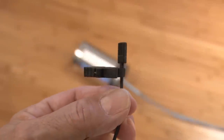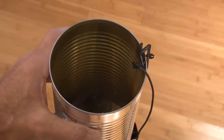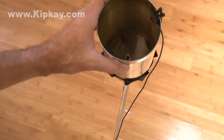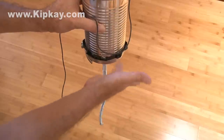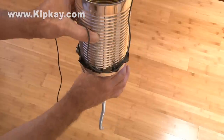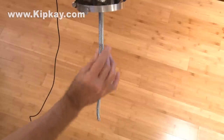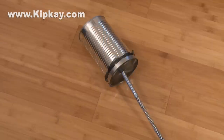I'll be using a small lavalier microphone so you can really hear the cool sounds this produces. I'll just clip that to the open end of the thunder drum and here we go. You can make all kinds of cool sounds with the thunder drum — make your own and see what kind of mysterious sounds you can come up with.